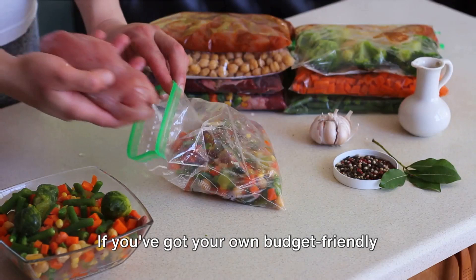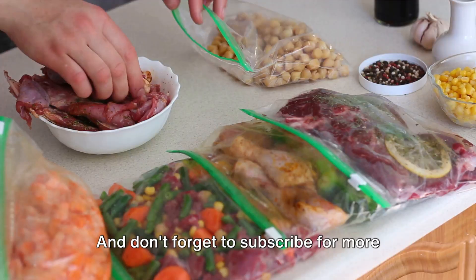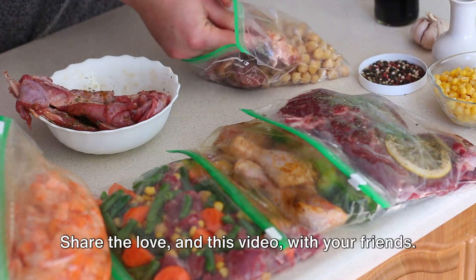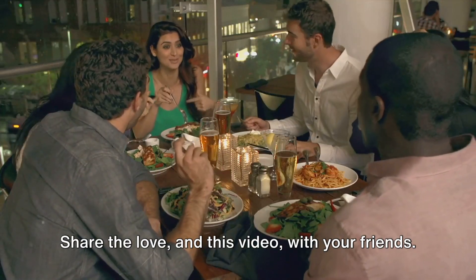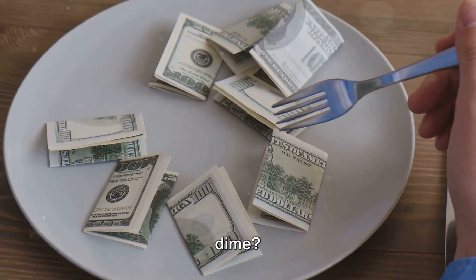If you've got your own budget-friendly meal hacks, we'd love to hear them. And don't forget to subscribe for more quick and affordable recipes. Share the love and this video with your friends — after all, who doesn't love gourmet on a dime?